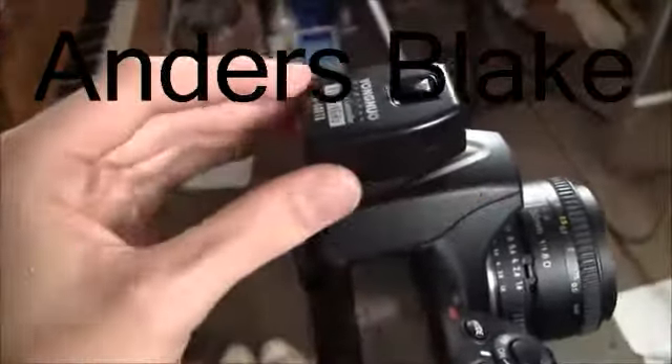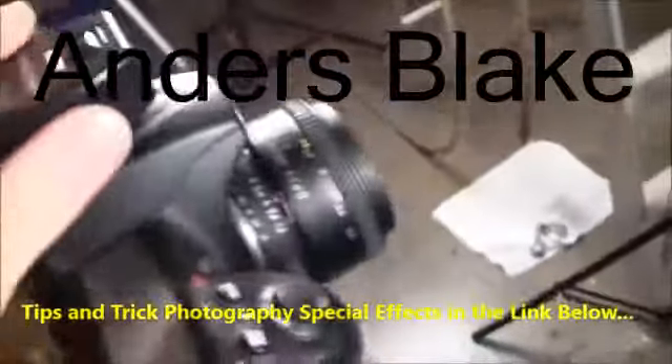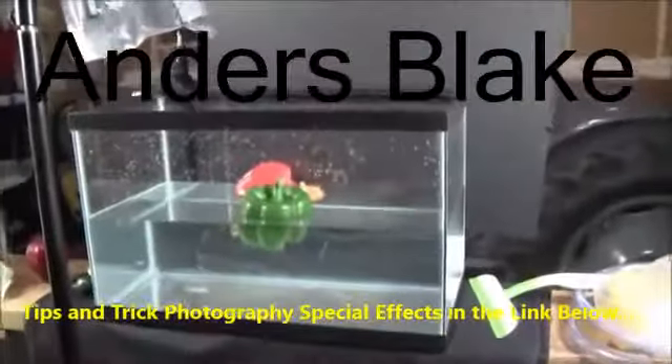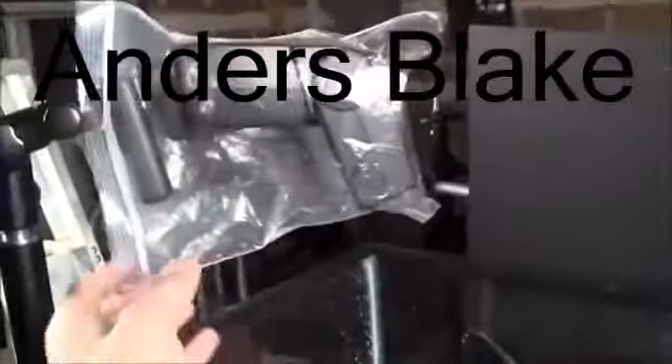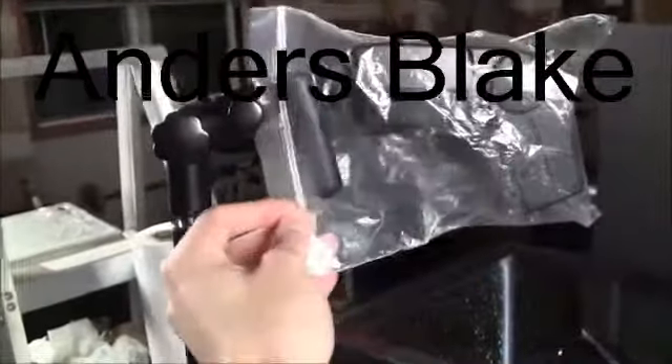Next, on here is a RF602 wireless flash trigger. This just pops on the cold shoe or hot shoe, and all this does is that whenever you take a picture it will fire the flashes and illuminate your subject perfectly. Here are the two flashes — there's one here and one here. Both flashes have plastic bags over them to protect them from water, and both of them also have the RF602 receiver on them to receive the flash signal so they fire.